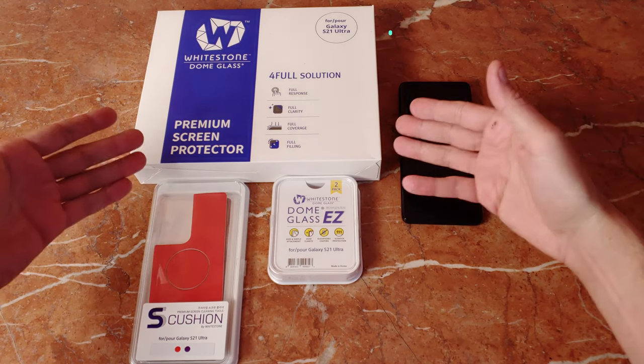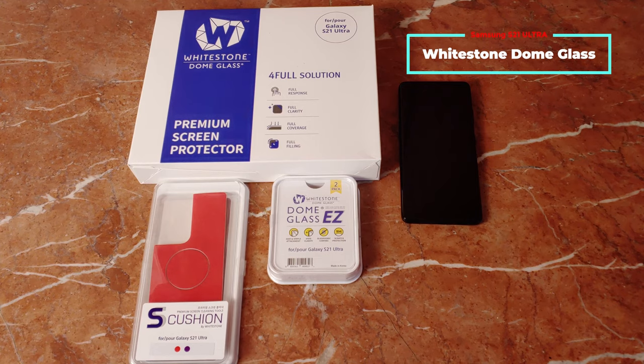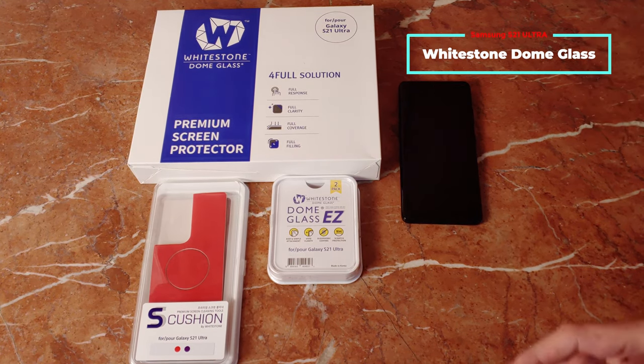What's going on YouTube? You've tried the rest — now it's time to try the best. This is Whitestone Dome. They make some of the best tempered glass screen protectors on the market for just about every phone out there. Today we're taking a look at the Samsung S21 Ultra Edition.